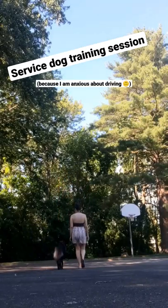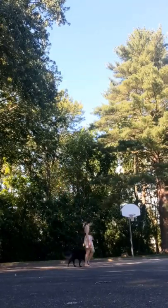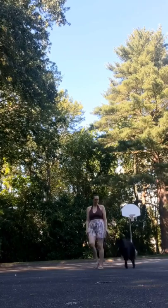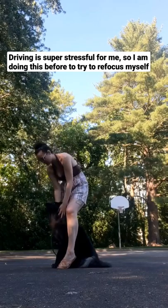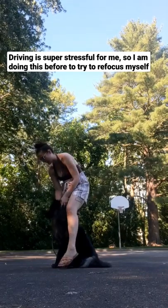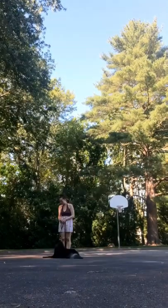In this video you're gonna see me working with my service dog in training on a little training session before I had to drive. Driving always stresses me out a ton, so this is a really good way to refocus me and him before I had to do that.